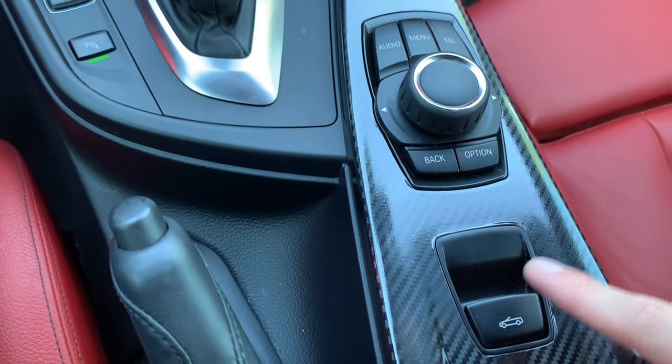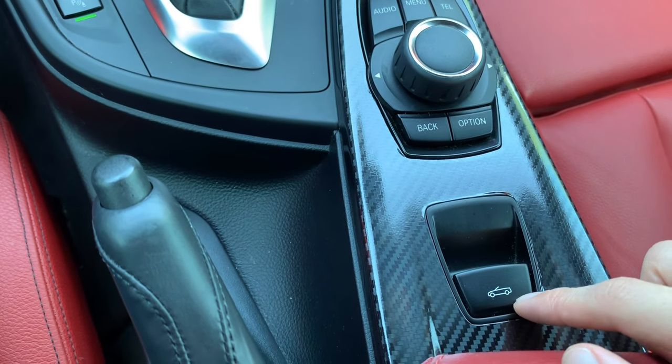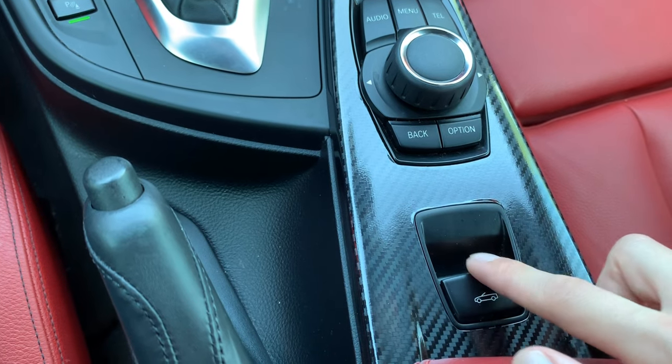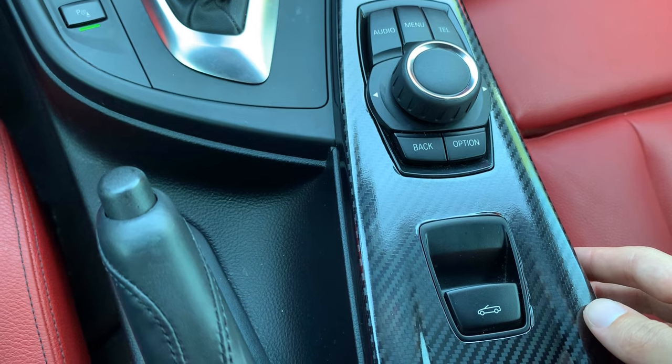Moving on down to this little guy here — this is probably one of my favorite buttons in this car. This is the convertible button to drop the top. You hold this sucker down and then my car starts transforming like it's Optimus Prime.